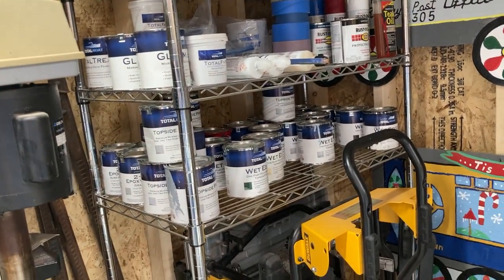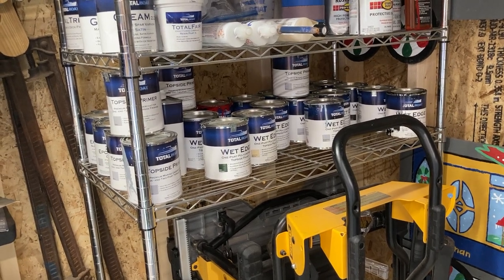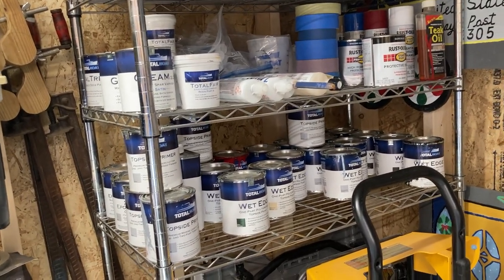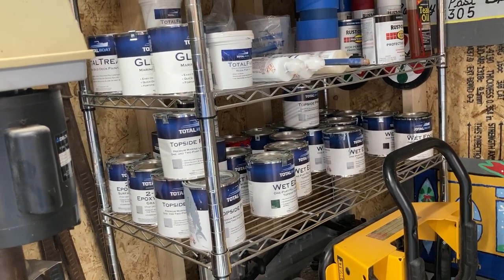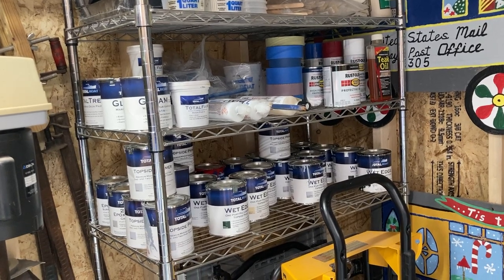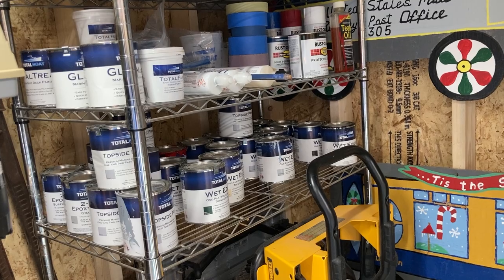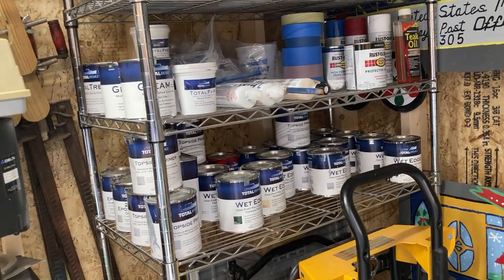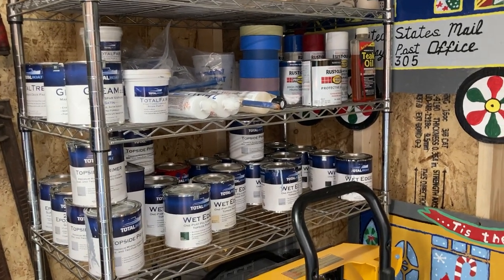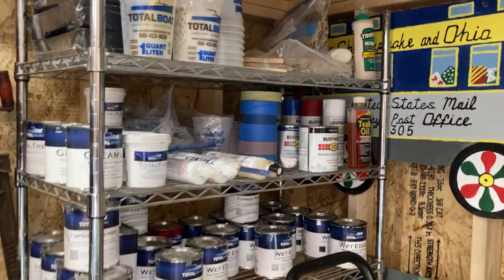It seems like we have some painting projects ahead of us. We are ambassadors for TotalBoat, so they give us some free stuff — we paint a lot of things and they use a lot of our pictures. But we use other products as well. If you're out there and you don't have a marine supply place next to you, Jamestown Distributors is our favorite; a few others like Hamilton Marine. We've got paint from past projects — TotalFair, the thick stuff — lots of colors of Wet Edge, Rustoleum, Interlux, Pettit, and epoxies like West System's XO line.